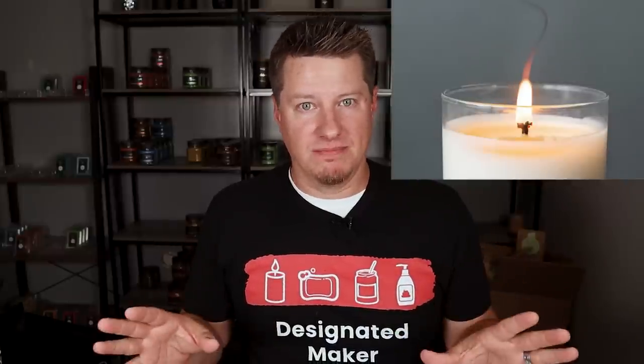Number one: sooting and/or smoking from the wick. The first thing everyone wants to jump to when talking about a wick throwing smoke or black soot is the wax. Any wax can soot, and if it's not wicked properly, any wax will soot. Different waxes have different looking soot — some black, some grayish or even whitish. You'll typically see less soot with soy wax, but coconut, beeswax, and soy waxes can be tougher to wick, so it's really a trade-off.